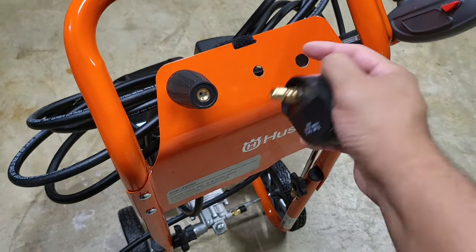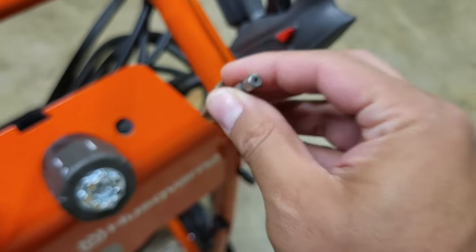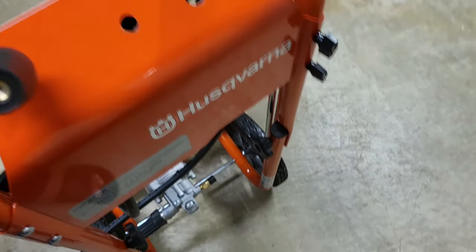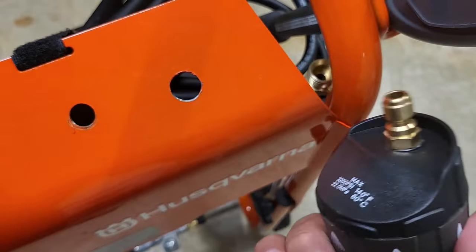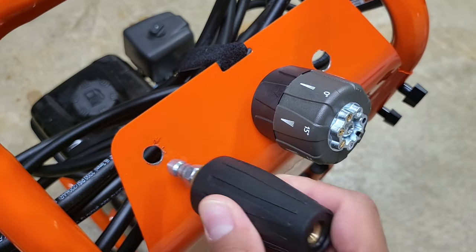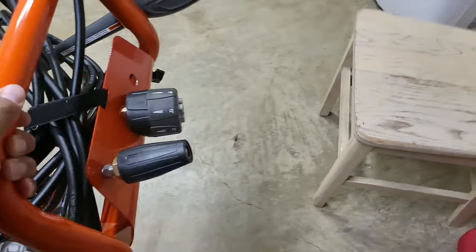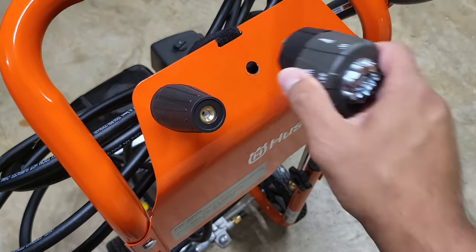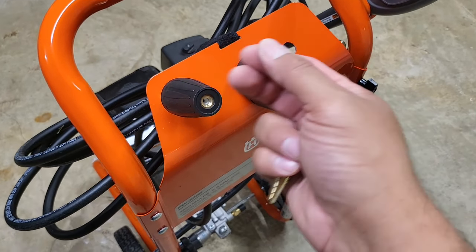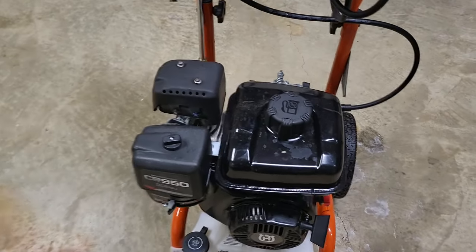One area where I was disappointed is there's no place to store the nozzles. I took matters into my own hands — I used a step drill bit to make some holes in the frame. My first hole was a little too big, but the second one I made smaller and it works perfectly; the nozzle fits right in and doesn't fall off. It's my little hack for an easily accessible nozzle storage area. Husqvarna should have included somewhere to put these nozzles — they just didn't do that.